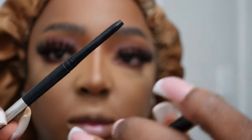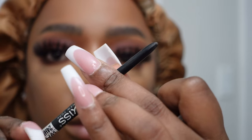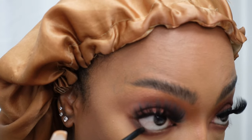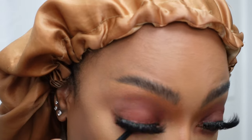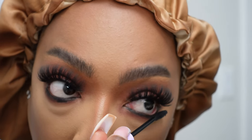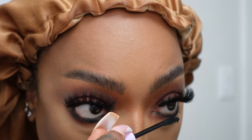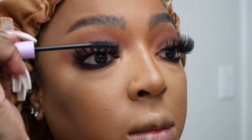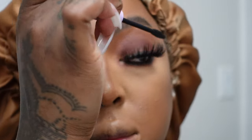Now we're going in with our Kiss 24 Hour Luxury Eyeliner. It is supposed to be waterproof and I think it is — my eyes water a lot and I've never had it run down my face or spread. So we're going in with this on the lower lash line as well. Following up with our Wet n Wild Mega Length Mascara on the lower lash line, and I also trace that over the strips on top just to give a more defined look.